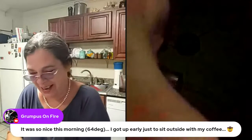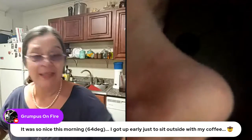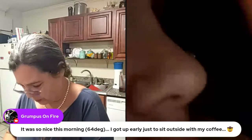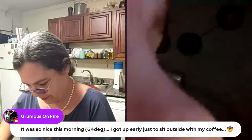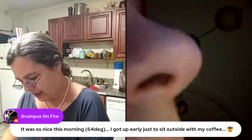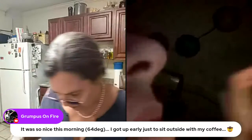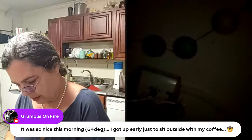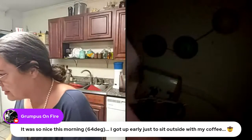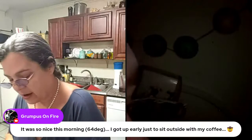I just thought it was a really good idea to do the peppers this way. I hated for all of this hard work to go to waste and just let these peppers rot. It took months to grow all these peppers — ever since April.